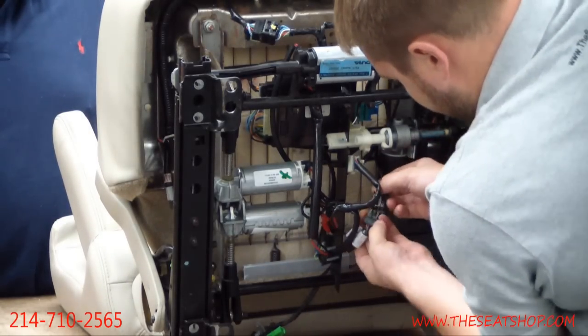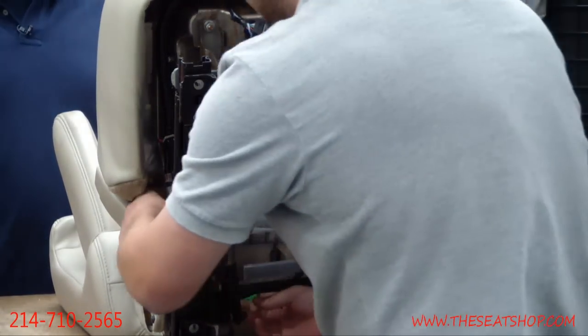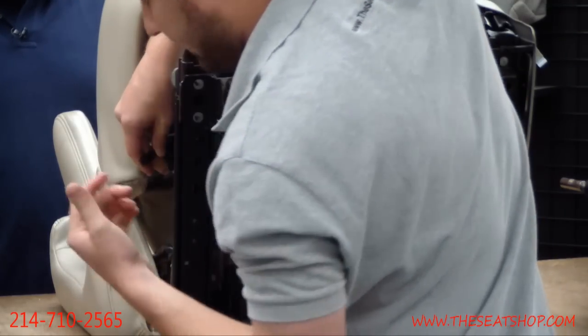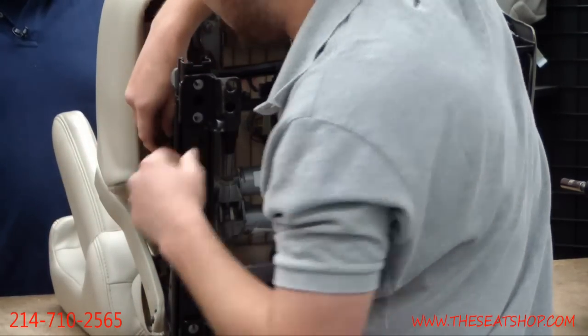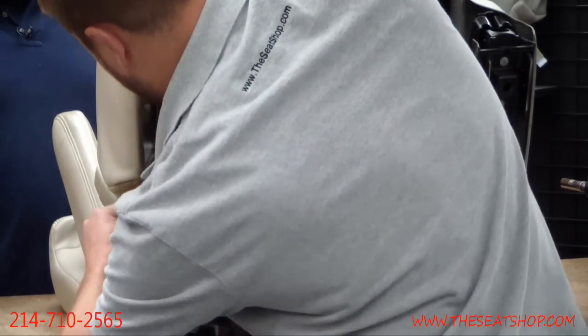Just finishing up the connections that we had to take off to get the bottom off. Reconnecting the seat heaters over here to the side — those are that little green and black plug on the side that you took off. That's what the seat heaters are.